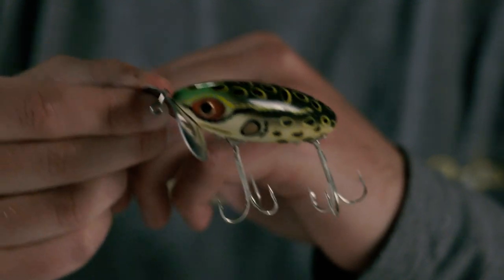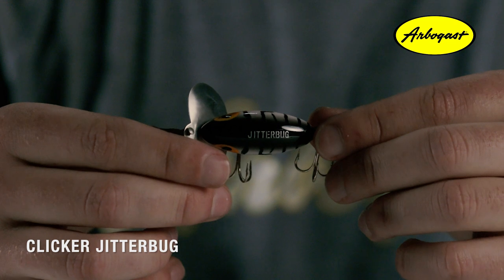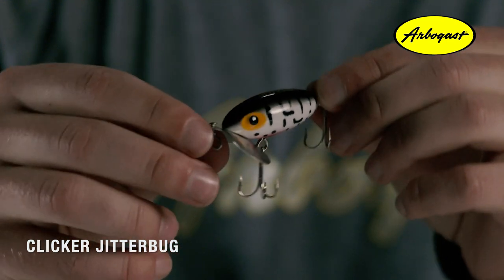The original Jitterbug does a great job at catching bass and has done so for many years, but the Clicker Jitterbug model emits a noise that is foreign and can entice bites out of fish that may have become conditioned to the common Jitterbug over the years.